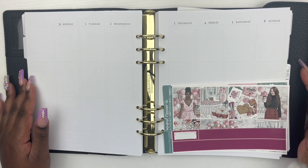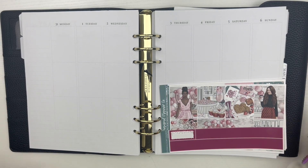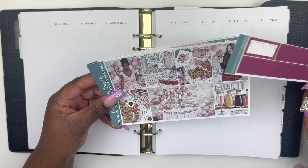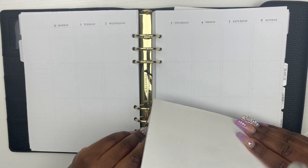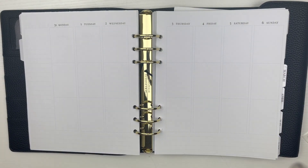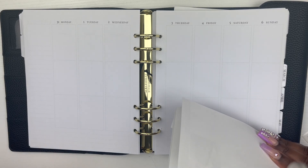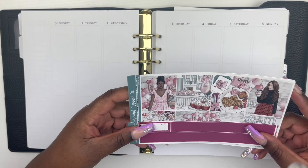Hi guys, welcome back to my channel. This is Jamila from Jamila Plans, and today we have a memory plan with me. It has been a minute, but we're just gonna get right into it. We are filming for the week of January 31st to the 6th — we are now in February.